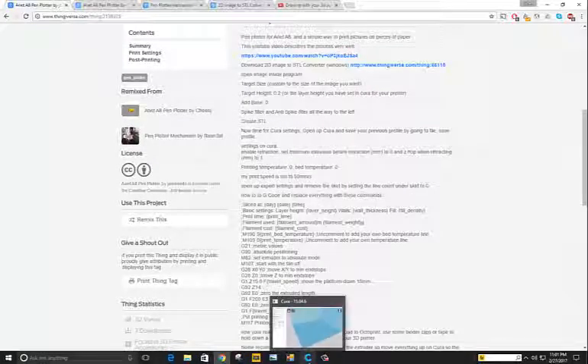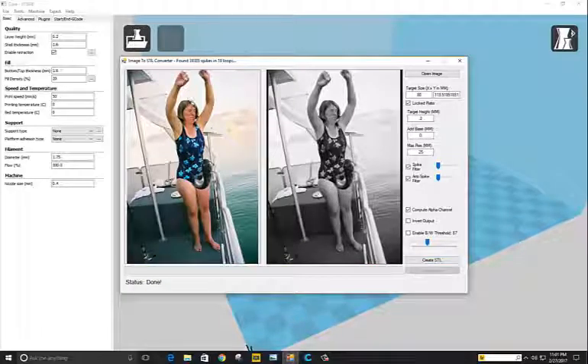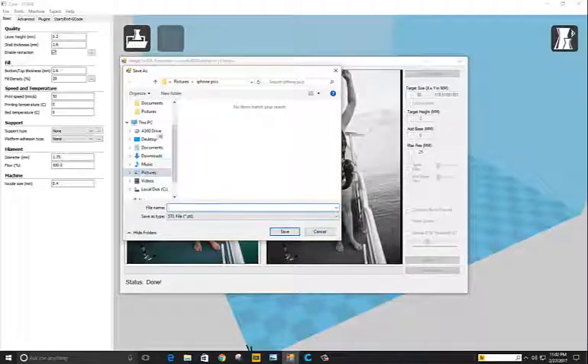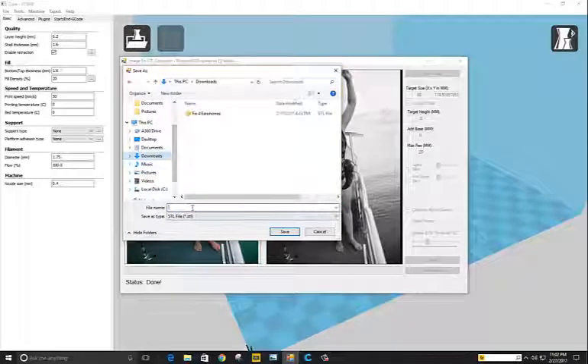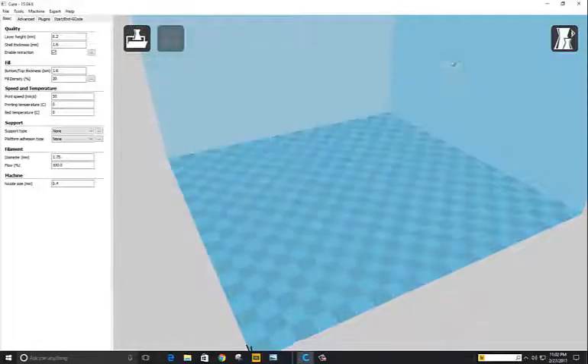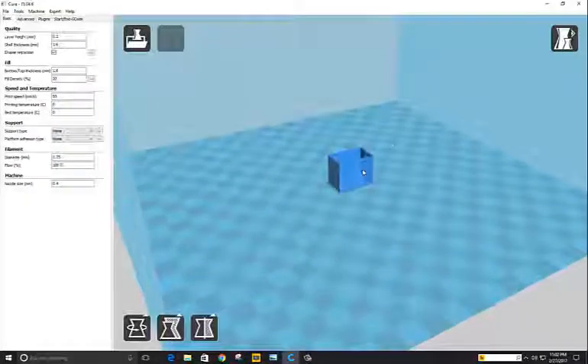Now that it's done loading, we're going to create an STL file. I'm going to save it under downloads — it's going to be called 'pic.STL'. Then we'll load that up in Cura.